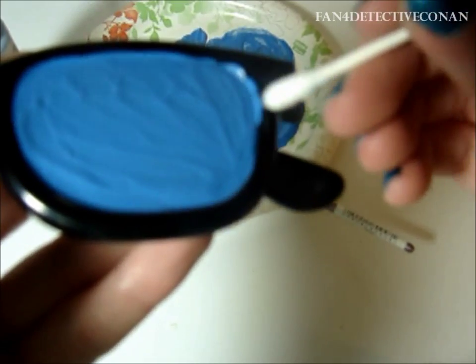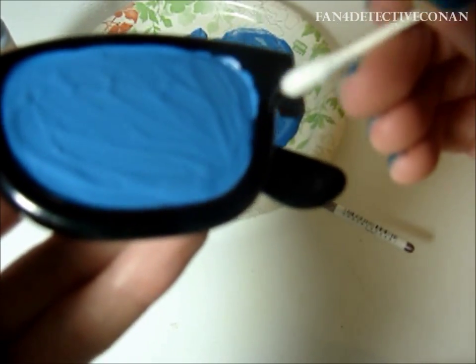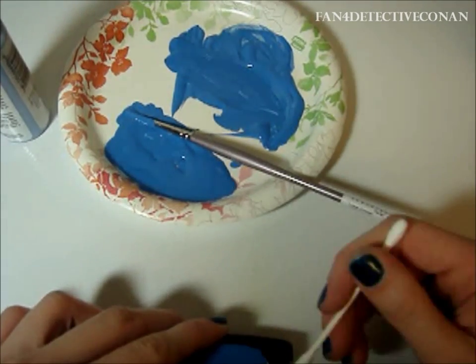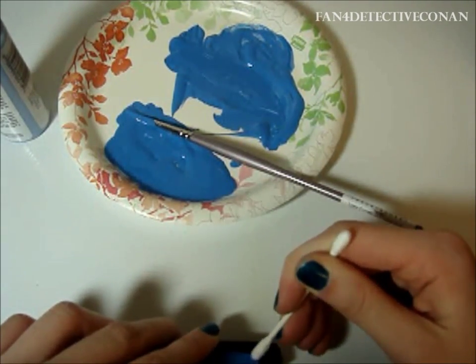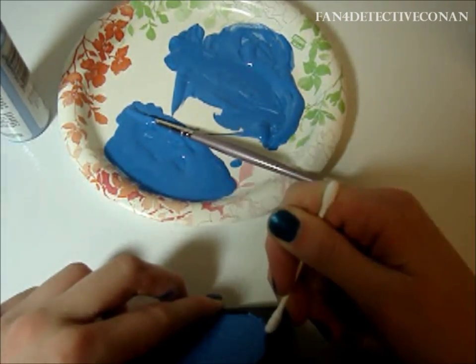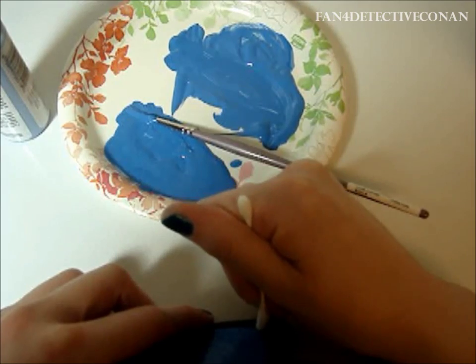You might have made a little mistake by getting some paint on the lens. If this is the case, just use your Q-tips to carefully get it off. If you do this now instead of waiting, it will be easy to come off. However, if you wait too long, it will be more difficult and you'll have to use something such as nail polish.